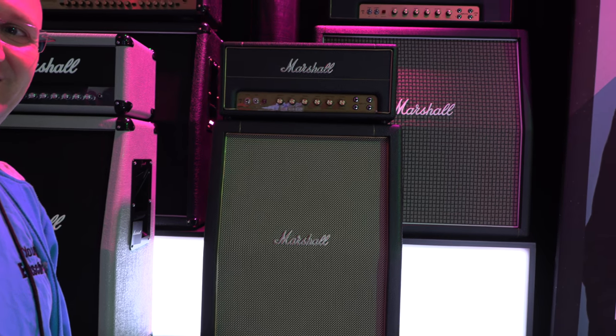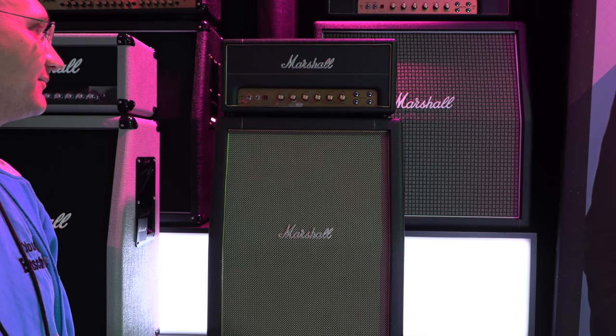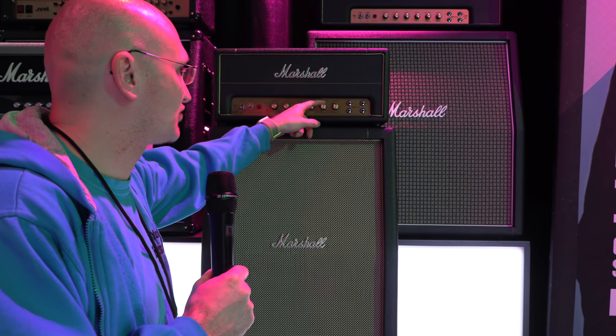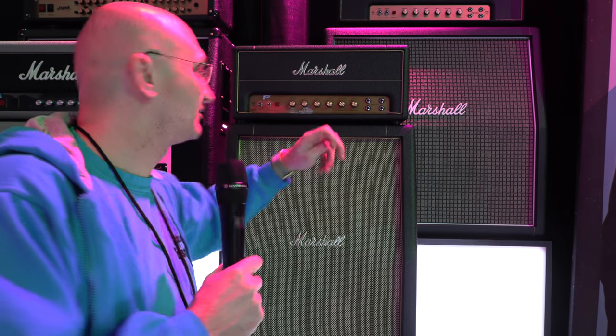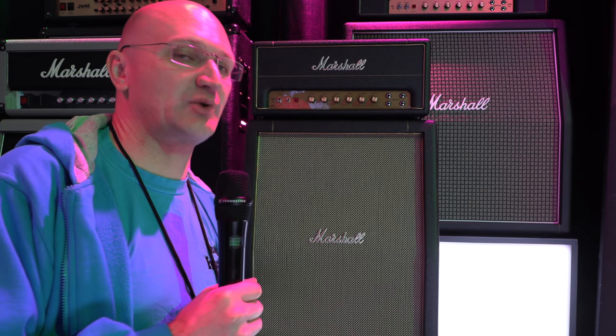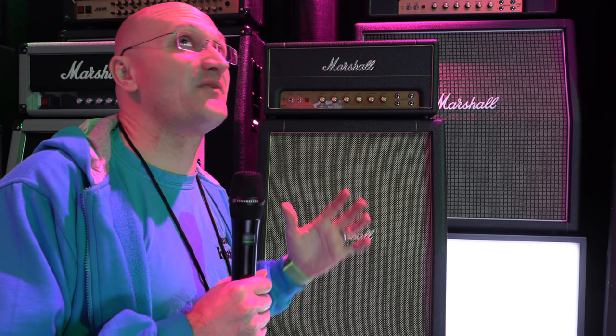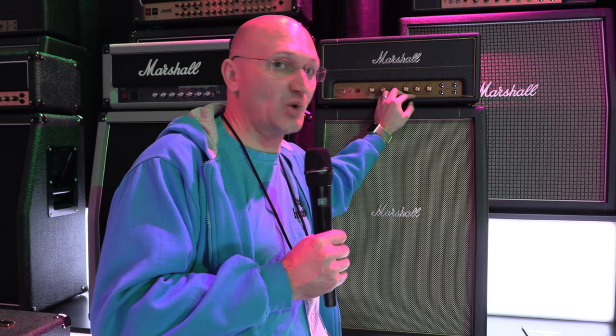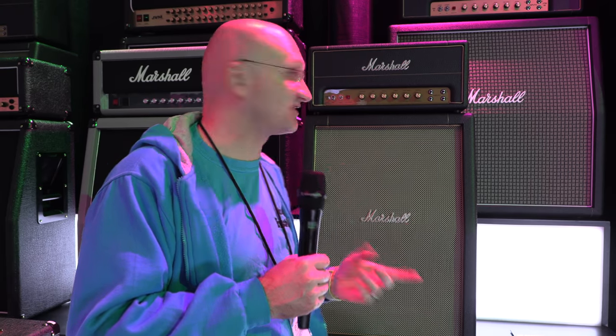There's a Mark II mini version — a plexi in mini form, patchable as they say in France. It has a treble and a normal channel, and when you patch it you can blend them. Similar price range. 20 watts doesn't mean it's that much quieter, but you can get into power amp saturation a lot quicker, which is what you want with a Marshall — you want the power amp to be part of the sound.